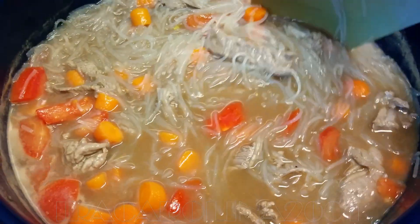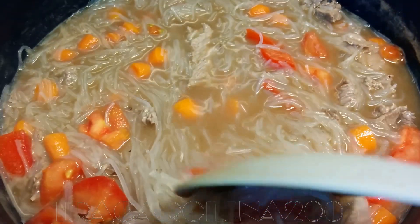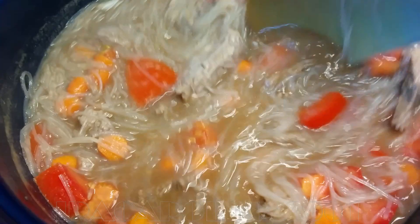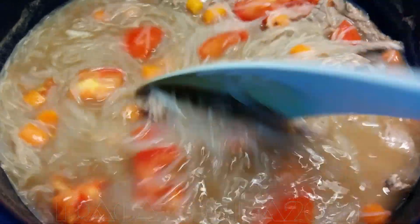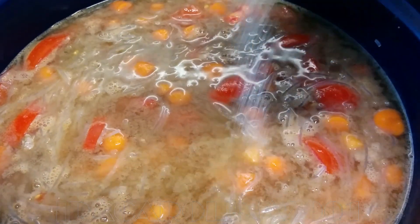Be careful with the ketchup manis or sweet soy sauce — it has to be sweet, it cannot be sour. Manis means sweet, so pay attention that your ketchup manis should be a bit sweet. I added some water and I also need extra salt.